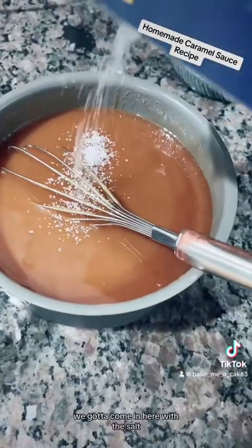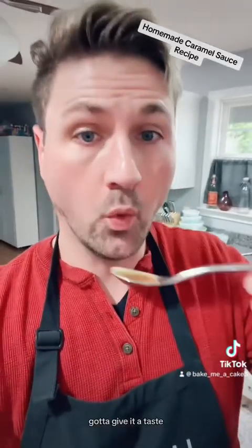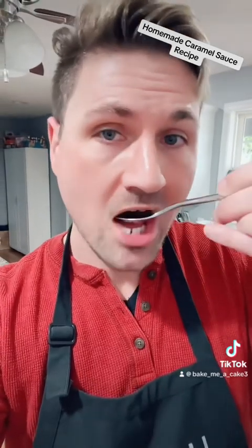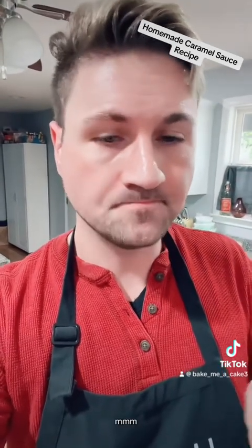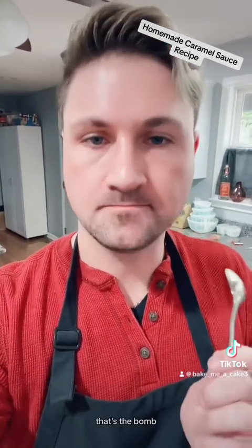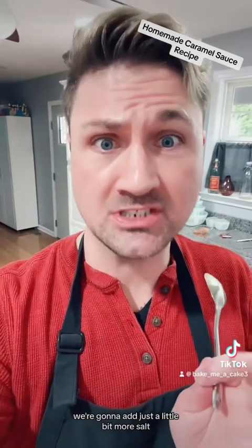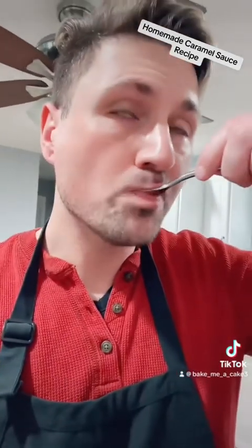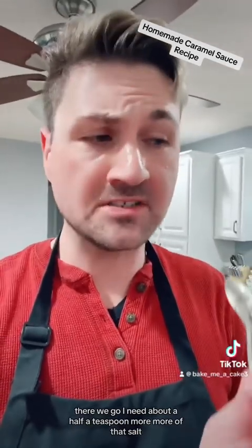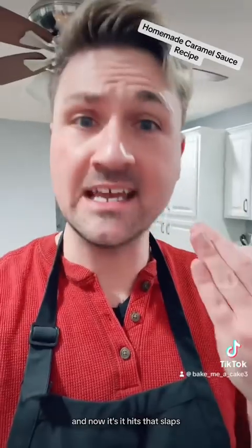And of course, we've got to come in with the salt. You've got to give it a taste — make sure you let this cool down so you don't burn yourself. Mmm, that's the bomb. It can use a little bit more salt though, so we're going to add just a little bit more. I needed about a half a teaspoon more of that salt, and now it hits. That slaps.